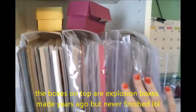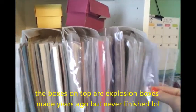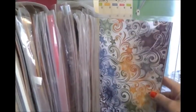Over here is my Bow Bunny — a lot of this is all Bow Bunny. Then I have Coordinations. Moving down, these two are all SEI, and all of this is Close to My Heart — different kits I've never even opened or used yet, all from when I used to be a consultant, so I have tons of them.